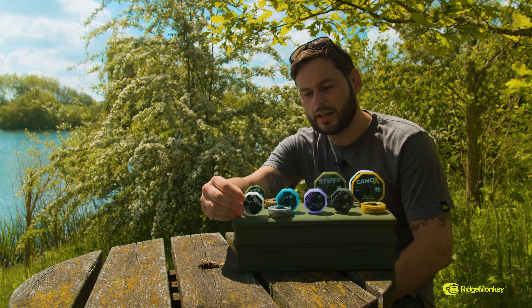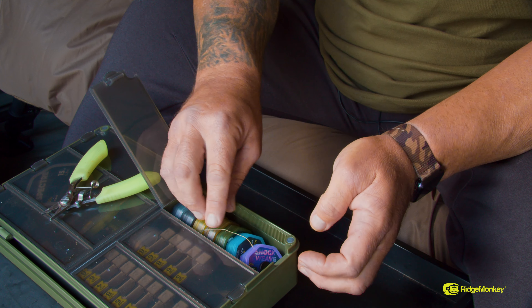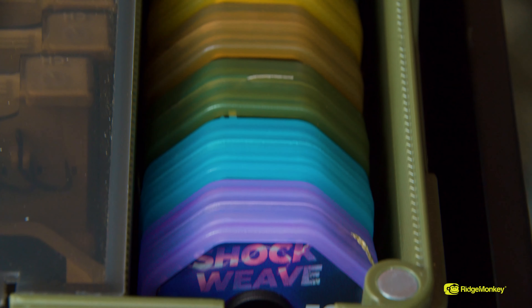There we go — a little insight into the range of hook links in the Connection range from Ridge Monkey. If you'd like any more information, pop into your local Ridge Monkey stockist and they'll be sure to help you.